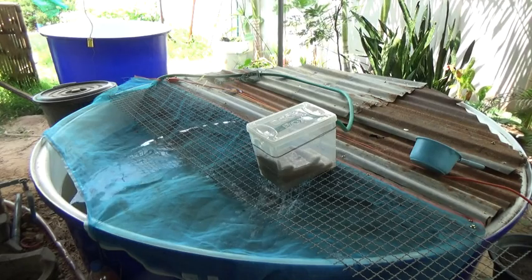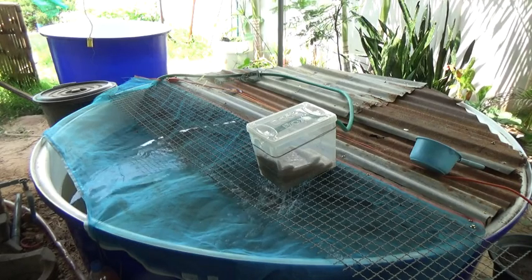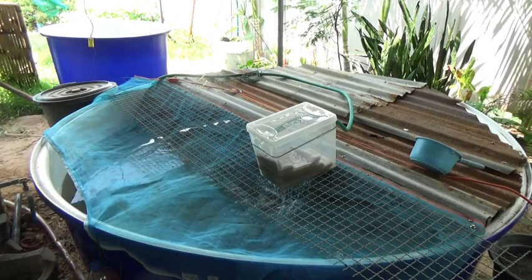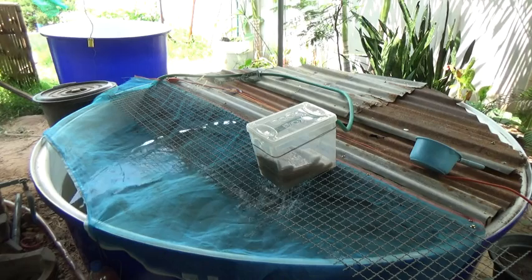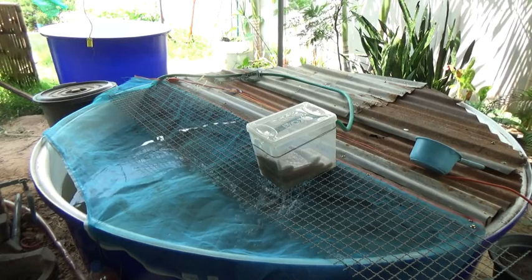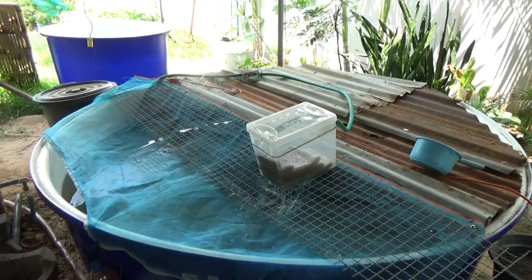And on top of that, it's all off-grid. This is running strictly off solar. You can see my other tank over in the corner here — right there. That's where these fish originated from.